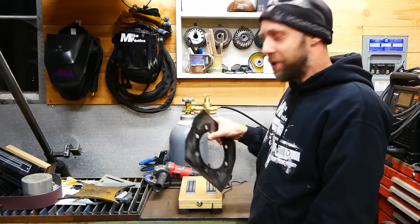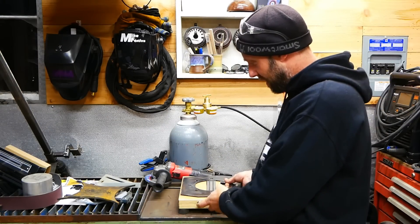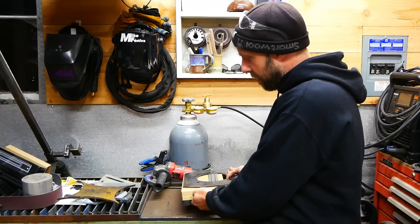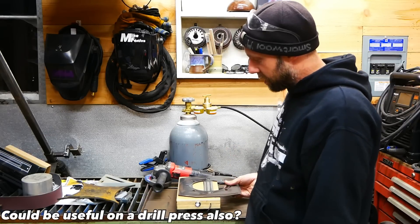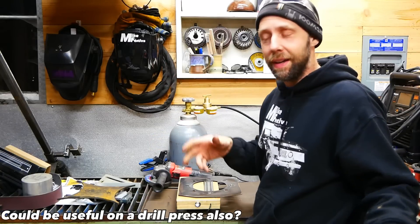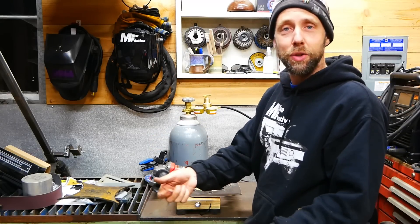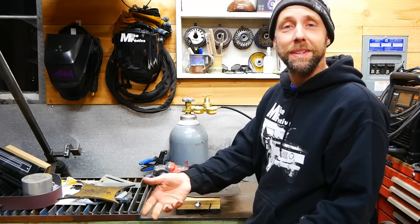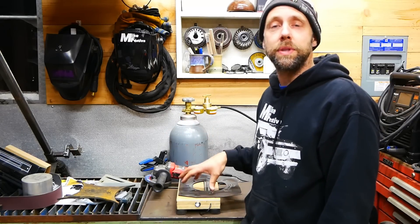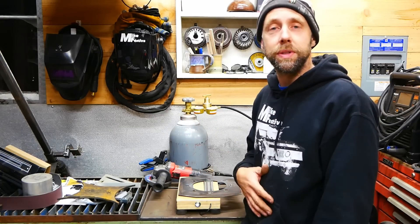Alright you guys, hope you enjoyed the video. This is one of those things I think I'll be using quite a bit. I might make a little grinding spot dedicated for this, but it's so portable and simple — I can bring it along anywhere in the shop and plug it in. Or if I'm working on an articulated truck and want to grind some parts, I can just have it sitting in the back. Pretty simple. Down below in the description there will be a link to Amazon where I got most of these parts and pieces if you want to build one yourself.